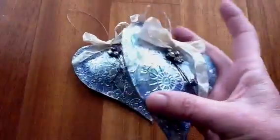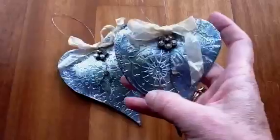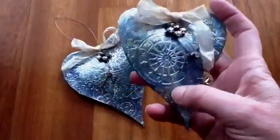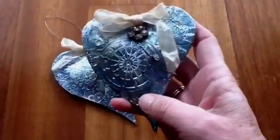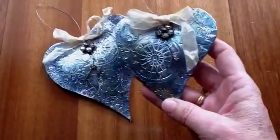The base of this is a cereal box, so you cut two hearts out, stuff it with a little bit of scrap paper, then ATG the corners all around the edges and sandwich the two pieces of cereal box together. Then you proceed to cover it.